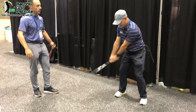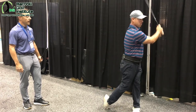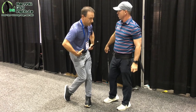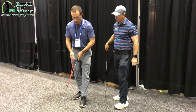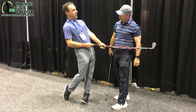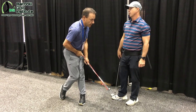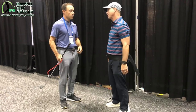Absolutely — they don't give the club up to a place where it can transition to a shallow opportunity. So go ahead and make a couple swings. Really nice. I'm watching you swing — nice golf swing. I think you benefit a lot from this, especially the early part of learning how to go from a forward flex into a rotated extension.